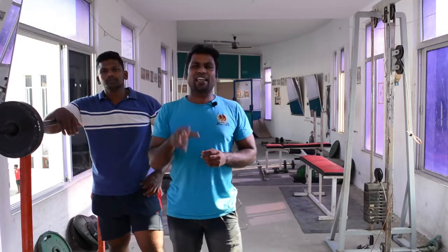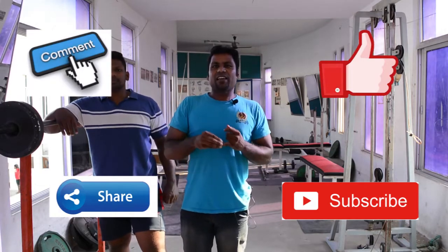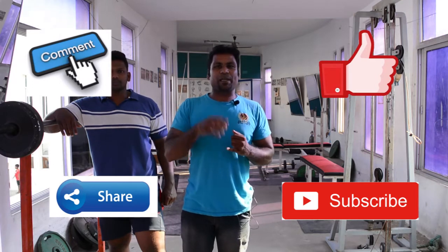If you found this helpful, like it, share it, comment, and subscribe. Thank you.